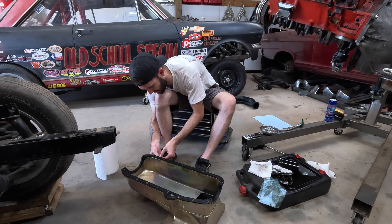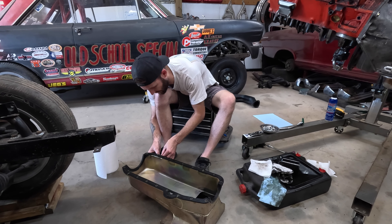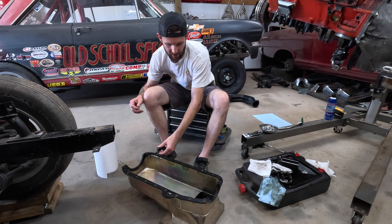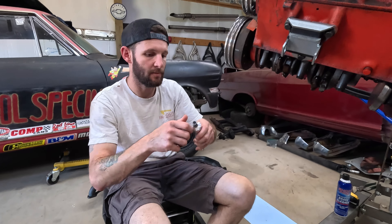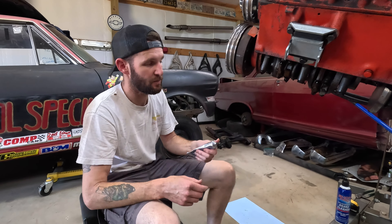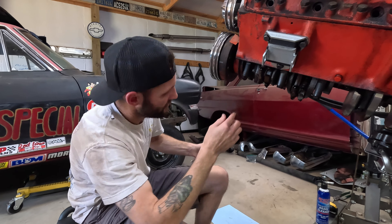This might be easier than I was originally expecting. We might not be doing a rear main — we might just be resealing the pan and stuffing this guy back in there. If we find something else in here that needs addressing or we do have to do a rear main, we'll go down that road. Otherwise we'll catch up in the process of putting this all back together.